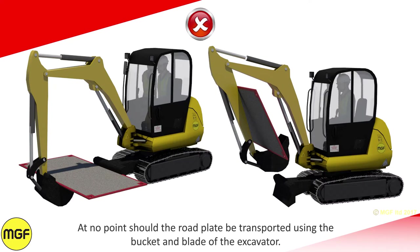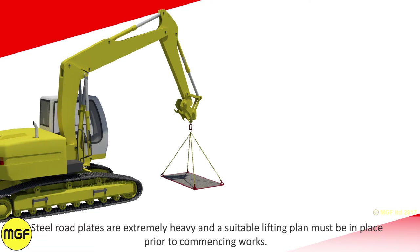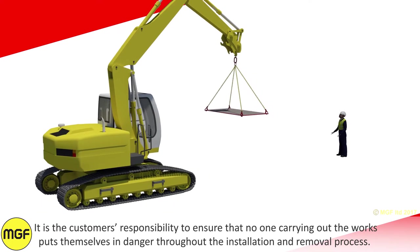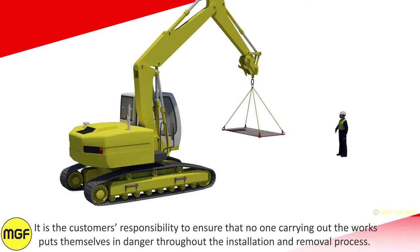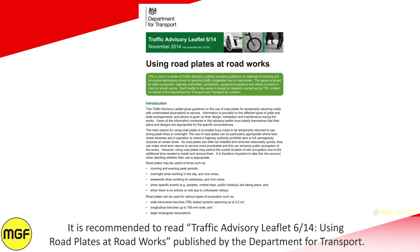At no point should the road plate be transported using the bucket and blade of the excavator. Steel road plates are extremely heavy and a suitable lifting plan must be in place prior to commencing works. It is the customer's responsibility to ensure that no one carrying out the works puts themselves in danger throughout the installation and removal process. It is recommended to read Traffic Advisory Leaflet 6-14, Using Road Plates at Roadworks, published by the Department for Transport.